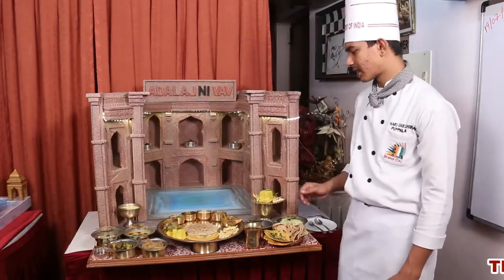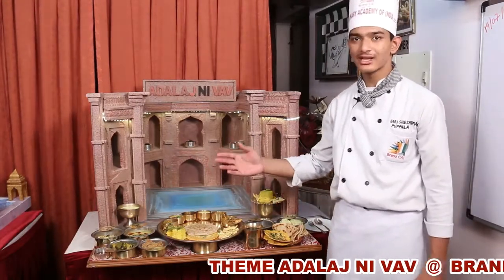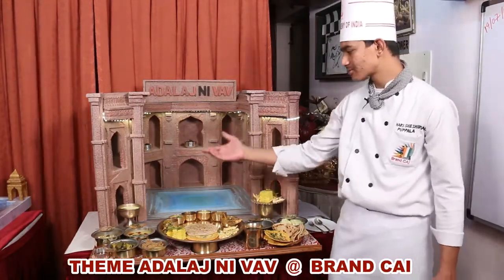This is my final prop. I have made a total of 13 dishes in it. Starting from sweets, as Gujarati people prefer sweets, I will start from sweets.